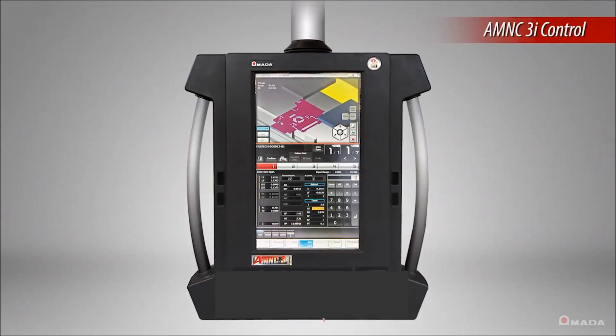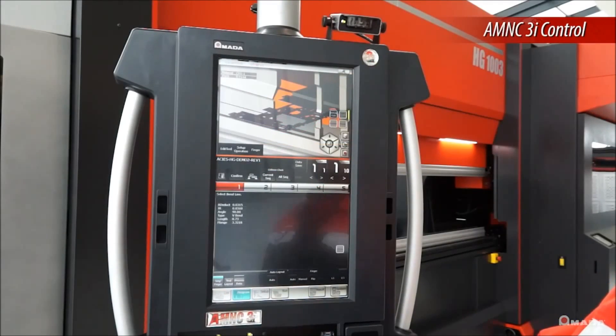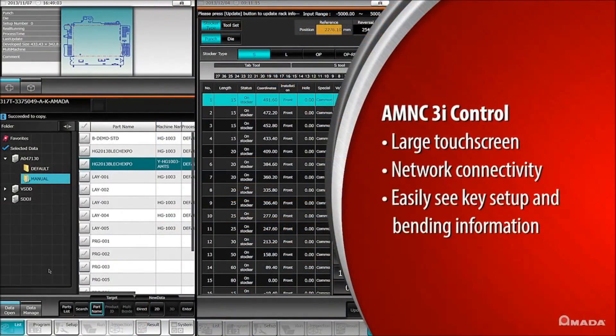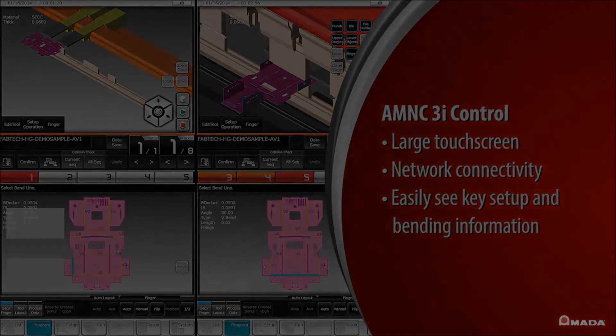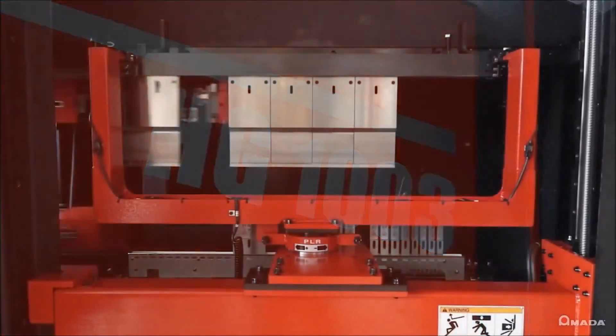The HG ATC features a new machine control called AMNC 3i. This control features a new interface and a larger touchscreen compared to previous machine controls. The large touchscreen displays more key information during bending, and multiple 3D viewing options allow the operator to easily see how each part needs to be positioned during each bend.